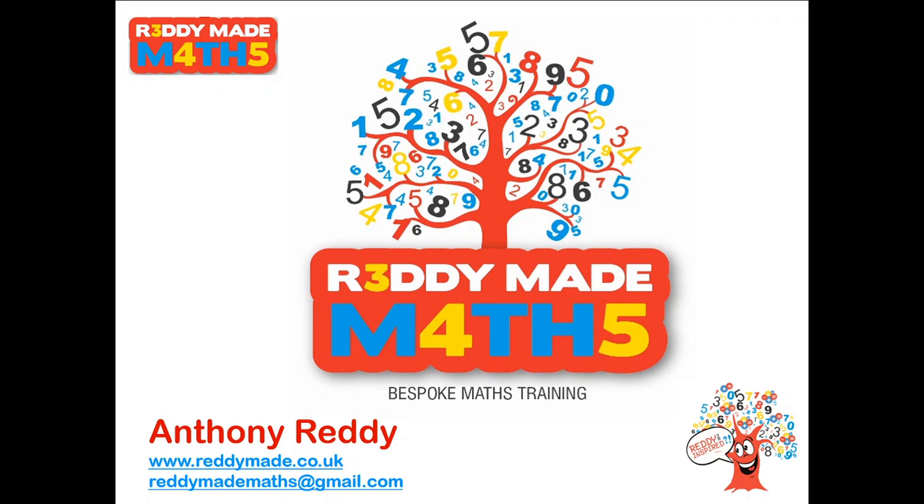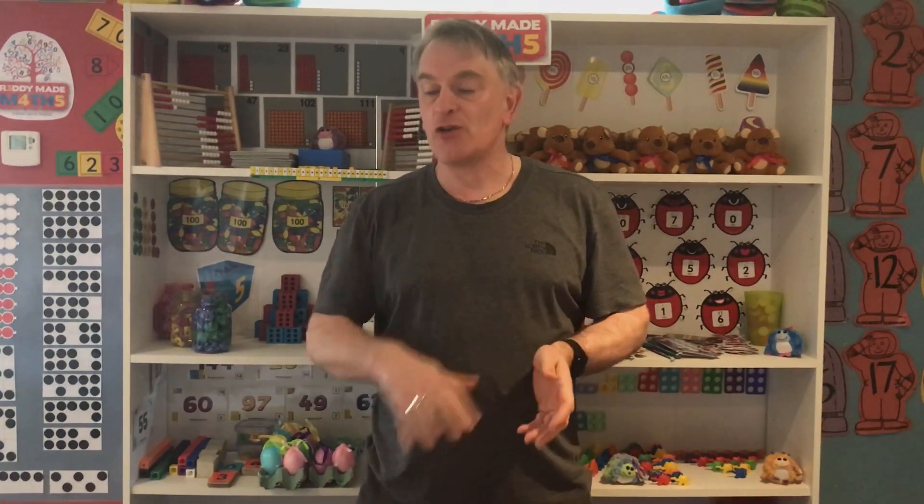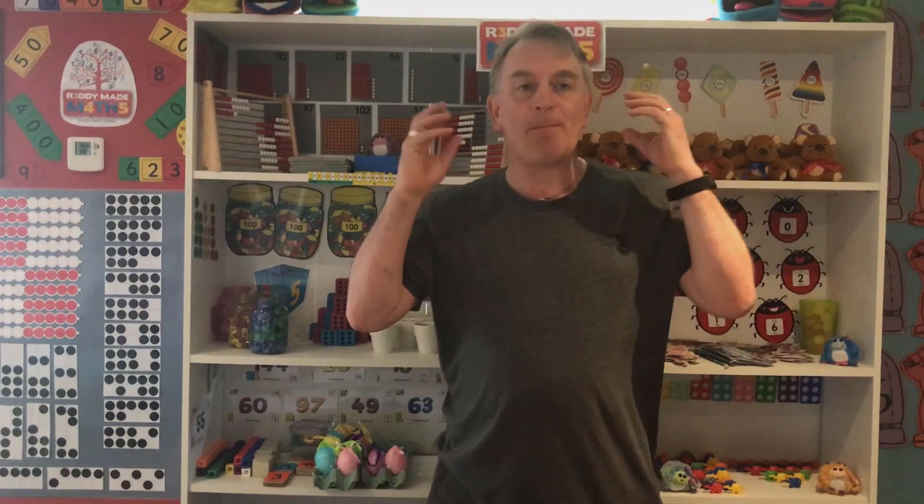Welcome to the first Ready-Made Mathematics YouTube video. This is Teaching Assistant and Teacher Training for Mental Mathematics in Key Stage 1, looking at Arithmetic 1: Number Bonds. Today we're going to be looking at developing different skills of mental calculation, working with children all the way from Early Years to Key Stage 1 up into Key Stage 2, developing a bank of skills they can use in their heads.